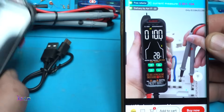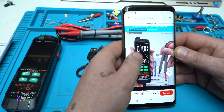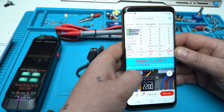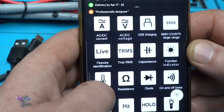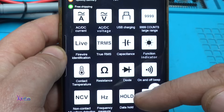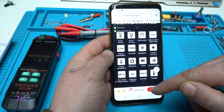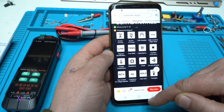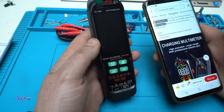This particular model I ordered is without current measurement — instead it can measure diodes and capacitance. It's 9999 counts, with AC/DC voltage, USB charging, live wire identification, true RMS, capacitance, function generator, contact temperature, resistance, diode, continuity beep, non-contact AC voltage, frequency measurement, data hold, and flashlight. This thing is a beast for the money.